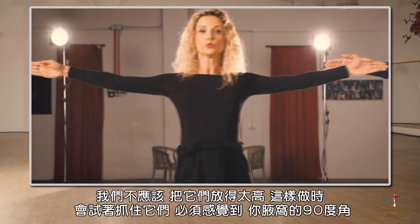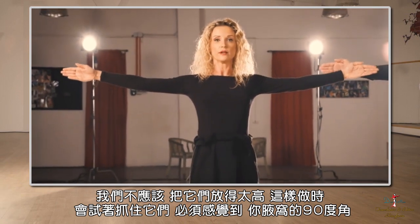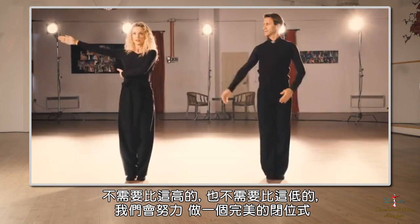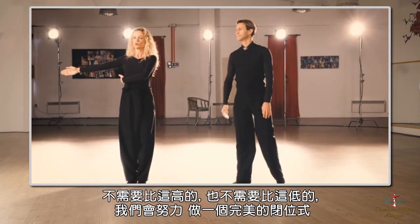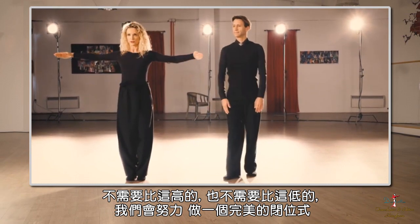We shouldn't lift the arms too high for this exercise. We have to feel a 90-degree angle in your armpits — any higher than that we don't need, and also we don't need any lower than that. So we'll try to make a perfect cross.